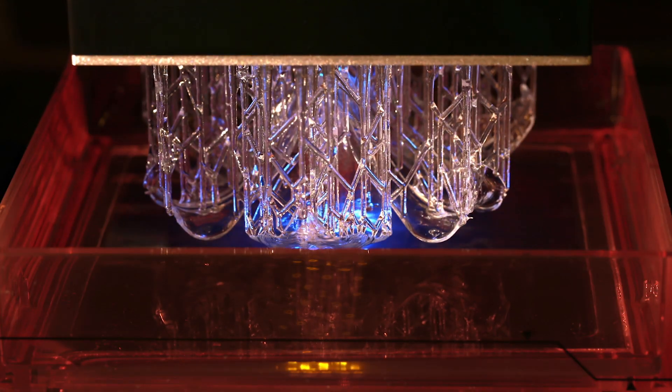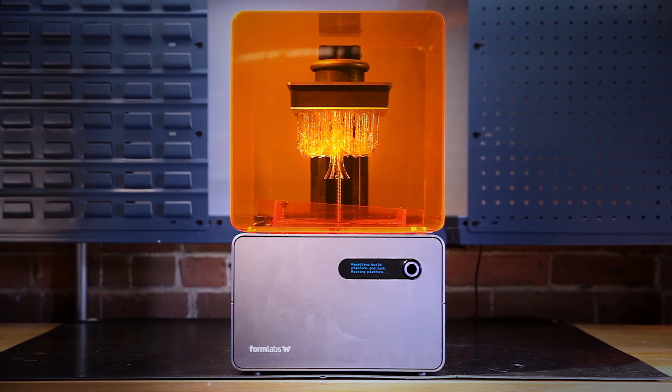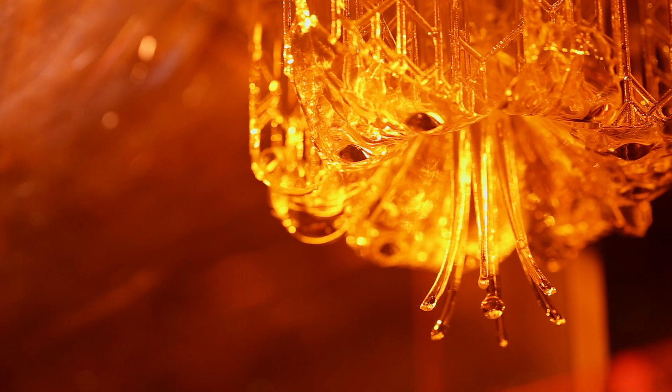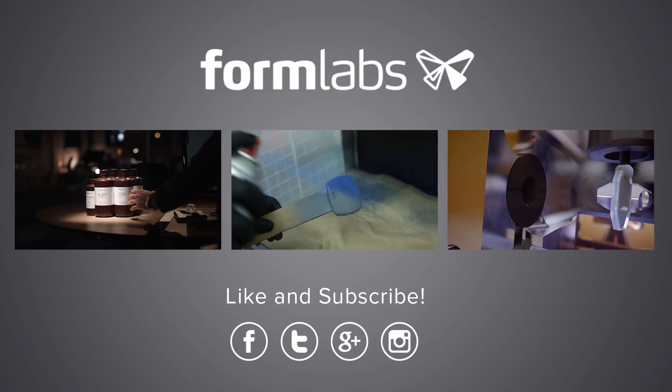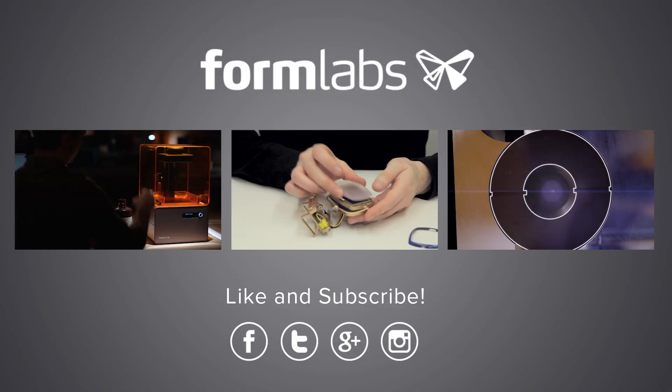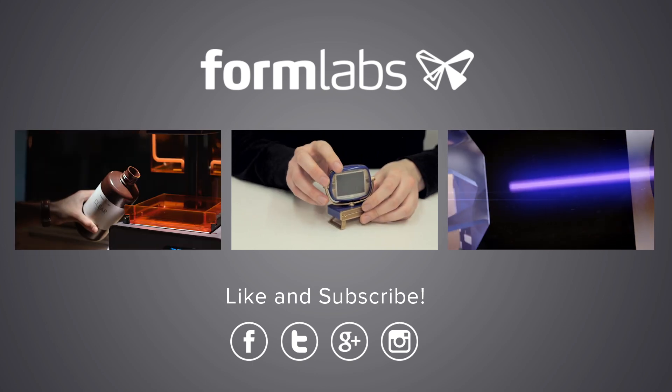Today we took a look at how stereolithography printers work, the types of resins they can print with, and what makes the parts stand out against other desktop machines. If you liked our intro to stereolithography 3D printing check out some of our other videos. If there are more subjects you'd like to see us cover please let us know in the comments and we'll see you next time.